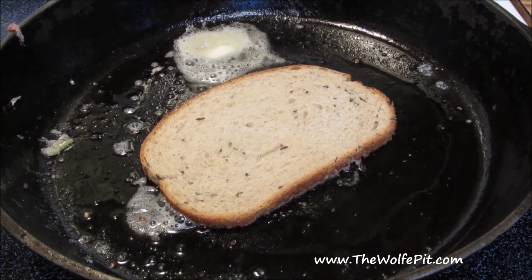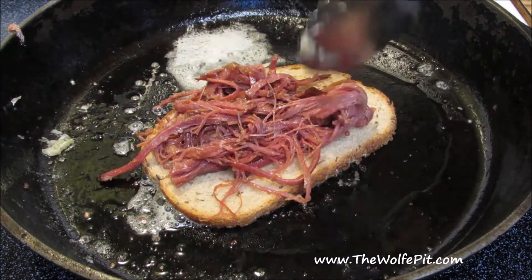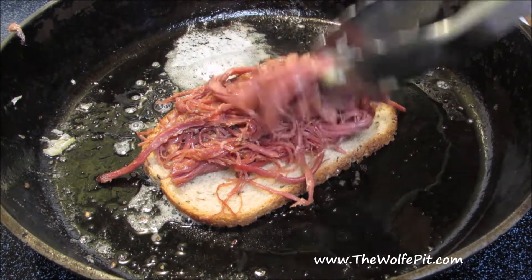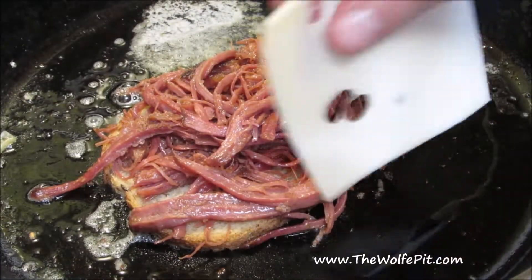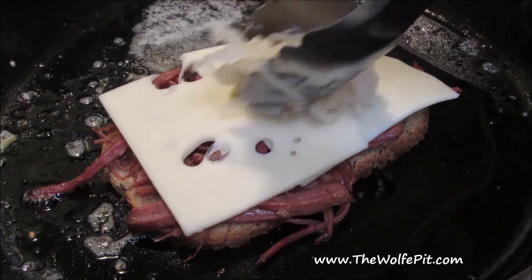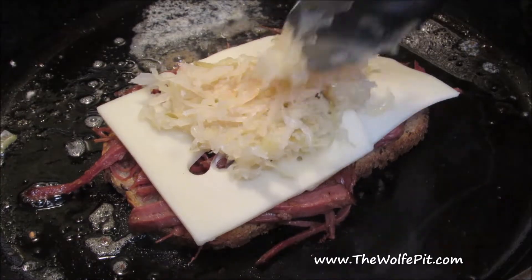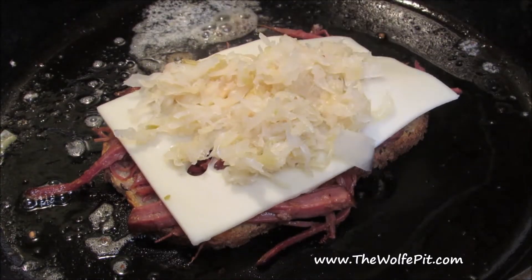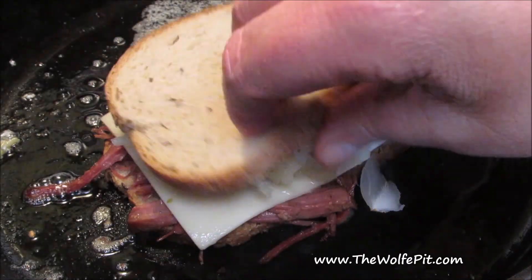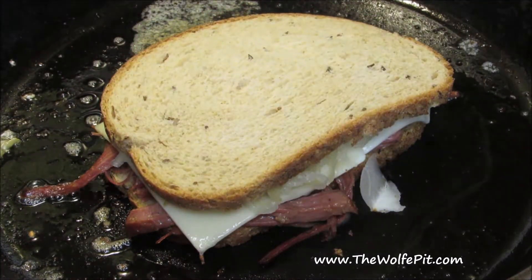And now for a more traditional toasted Reuben. A nice fresh piece of rye bread toasting in butter. Add lots of corned beef, followed by Swiss cheese, lots of sauerkraut, and of course another piece of rye bread. Give it a flip and let it toast until the cheese is melted.